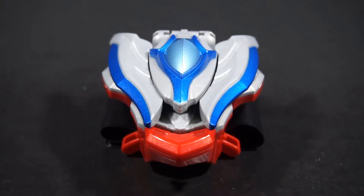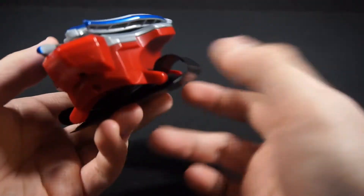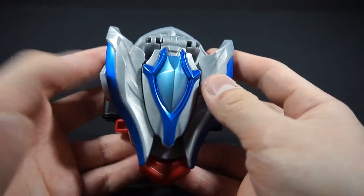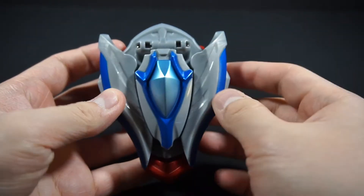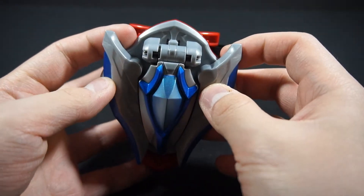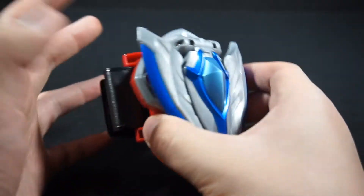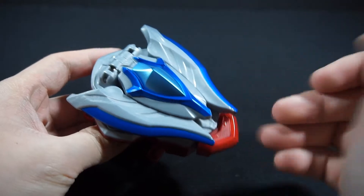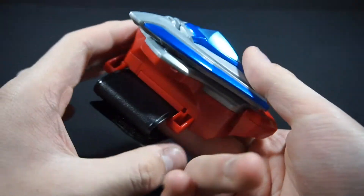Here we have the Plasma Zero-Lit. It's very basic, but I like it overall because this is based off of Zero's Ultimate Brace — or is it technically the Saga Brace? I don't know. But it's in a lot of resemblance to Zero's actual brace, so it's not like the other ones. This one's more specific towards them, which I do love overall.